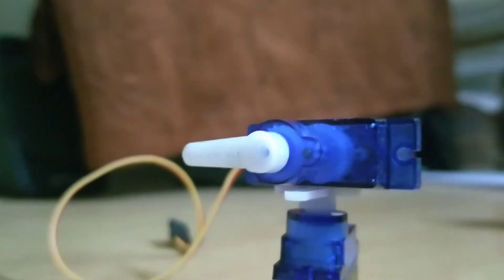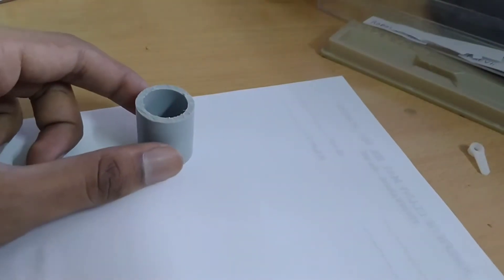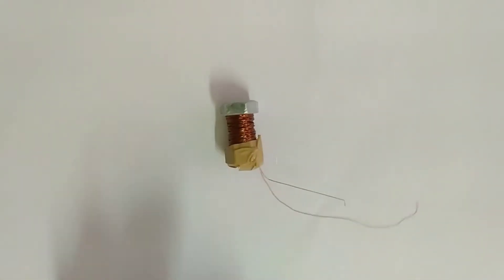But I am not satisfied with this, because our robotic arm cannot lift or drop anything as a human hand does. So I came up with a new idea of attaching an electromagnet to the arm.